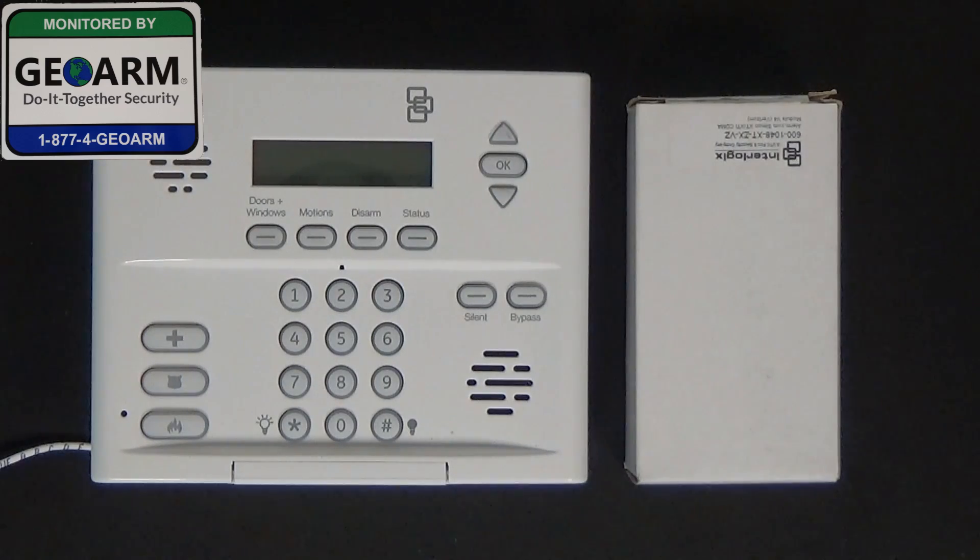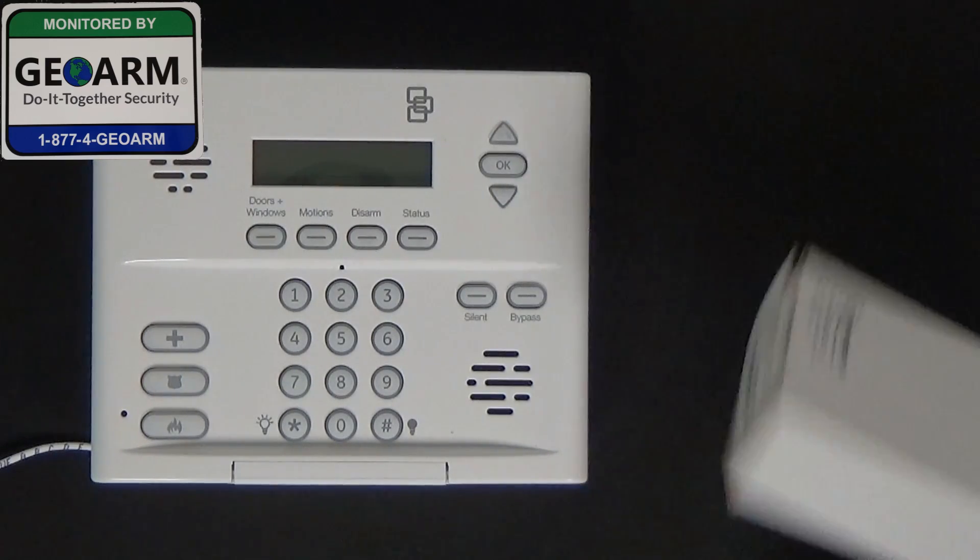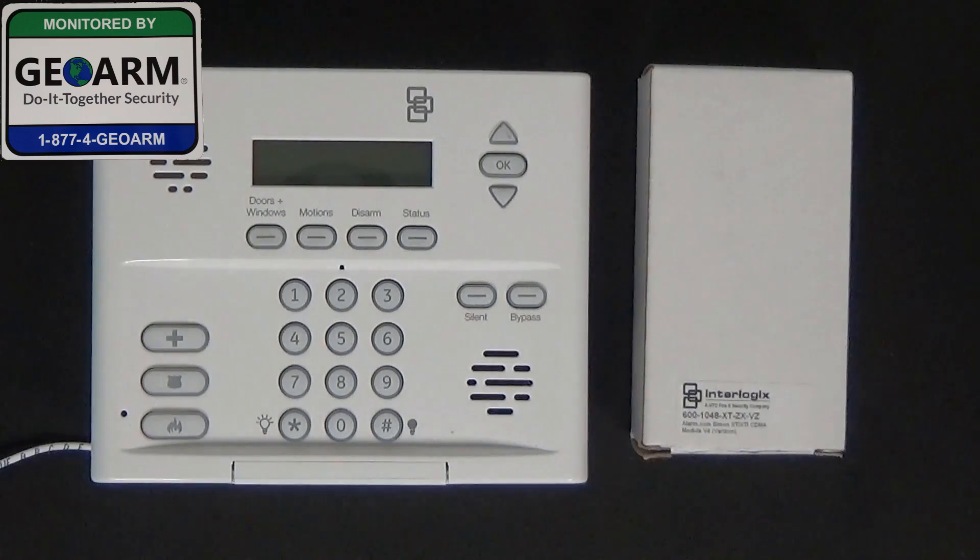Hey everybody, Brad here with GeoArm Security. Today I'm going to show you how to install your GE XT Wireless Security Systems Alarm.com Simon XT or XTi CDMA Cellular Communicator into the panel.